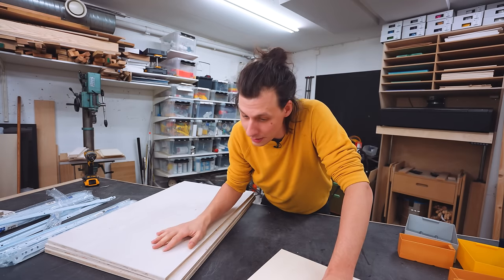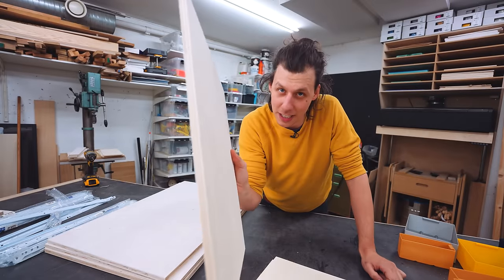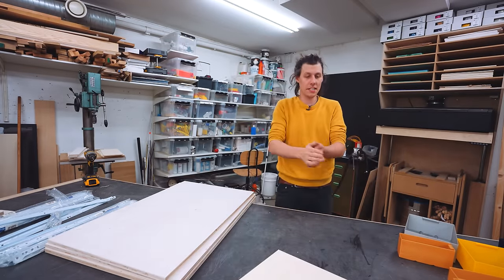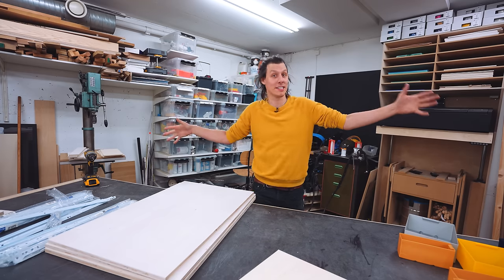The frame will be 50mm and the drawers don't need to be as strong — they're going to be 9mm. Six of those for six cases. Let's start by assembling the frame itself.